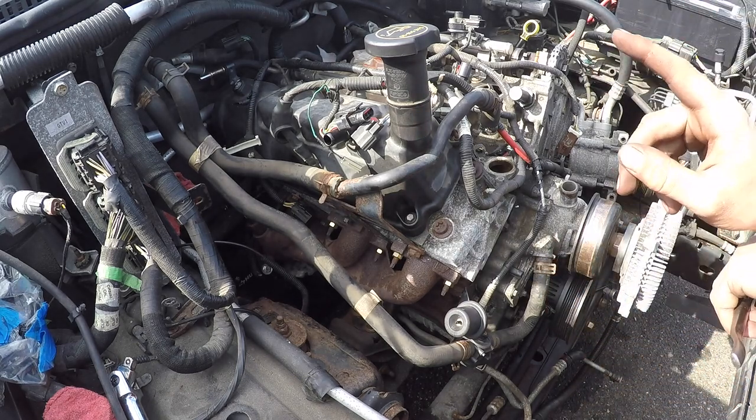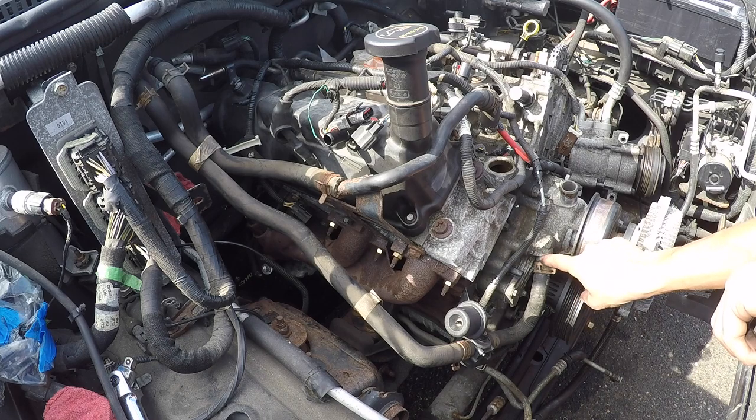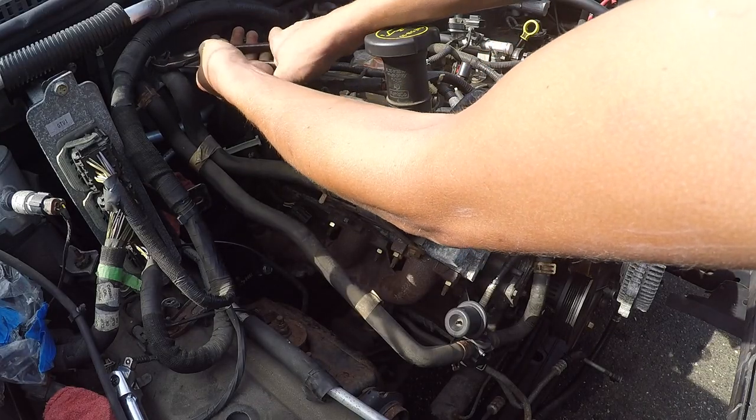I let the jury know — I suggest replacing these spring style clamps with the upgraded worm style clamps.